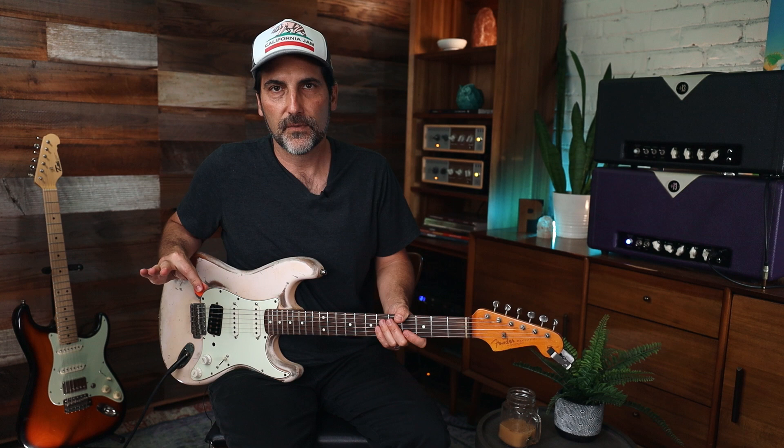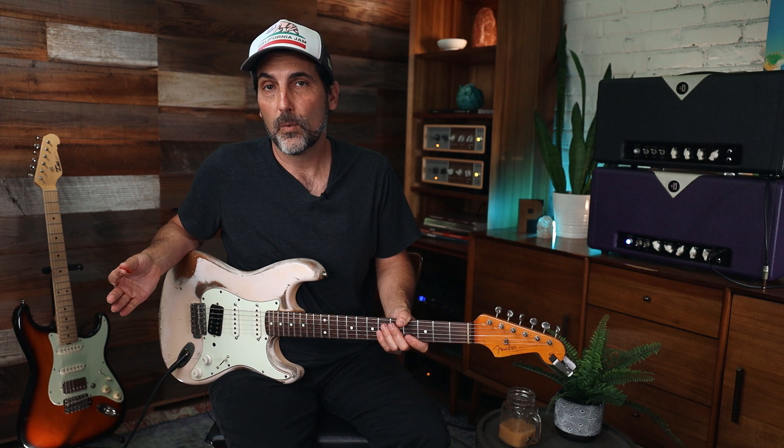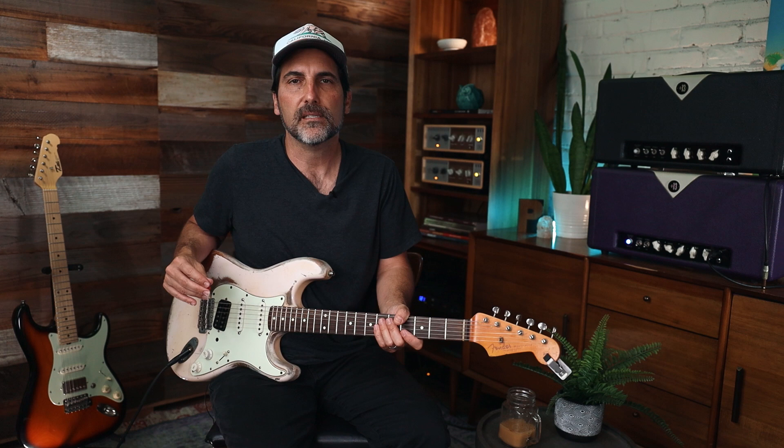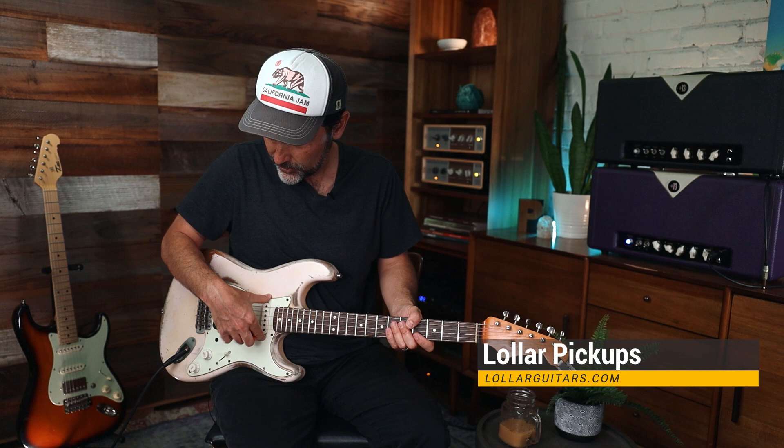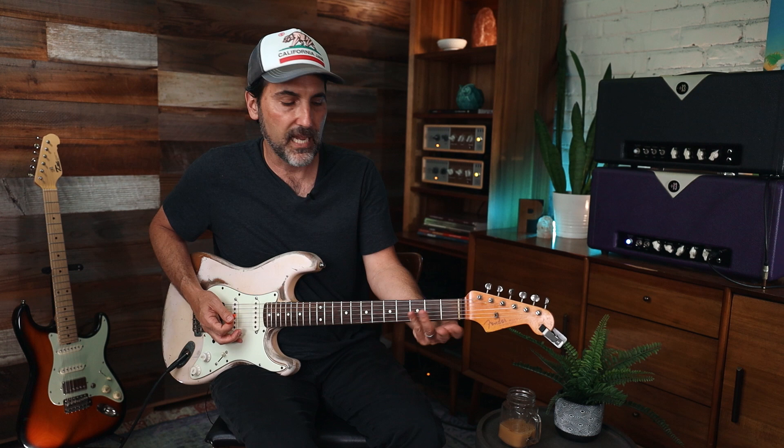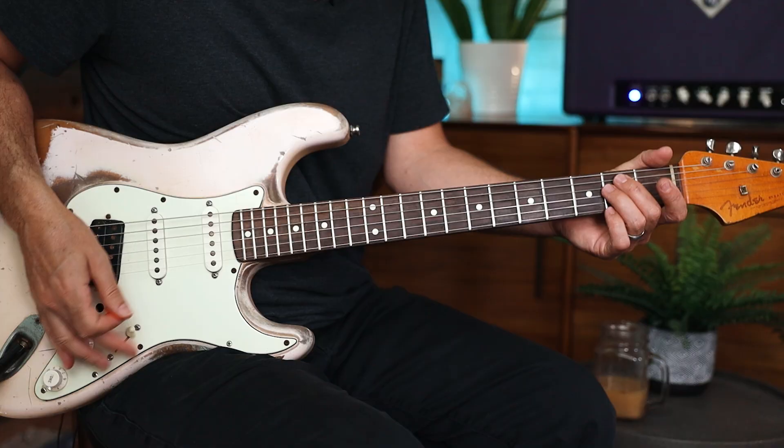A lot of awesome Hendrix songs are tuned down a half step. I'm not going to do that for this lesson so everyone doesn't have to retune, but if you want to play along with the album you'll need to tune down a half step. As for tone: I'm using a Nash Strat with Imperial Low Wind Special single coils, into a Divided by 13 BTR 23, into an Echoplex pedal from Dunlop/MXR, into an Archer for a little boost — specifically the Jeff Beck modded version, which in my opinion is the best Archer ever.